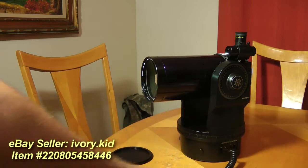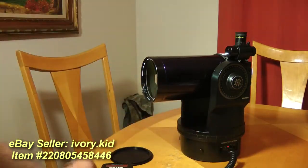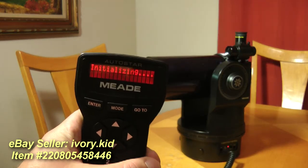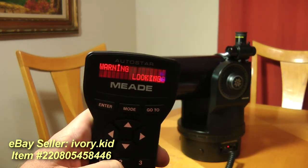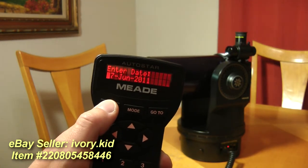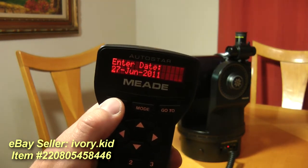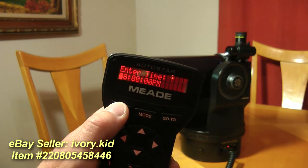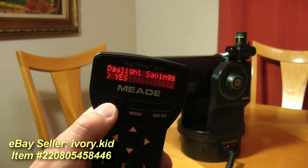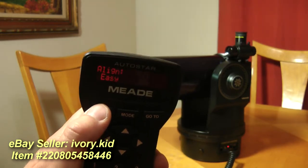First I'll turn it on, running on battery power. Press 5 to acknowledge the warning. Enter some details — it's currently June 27th, 2011, and it is about 9pm on daylight savings time.